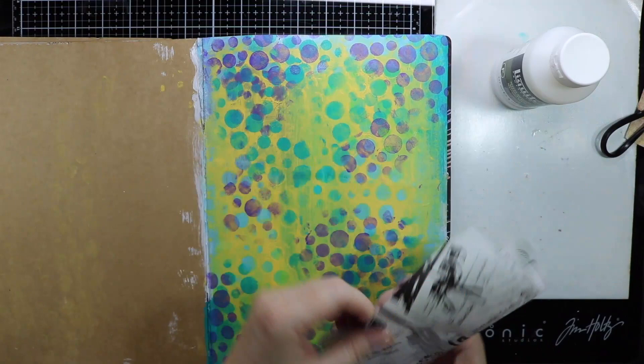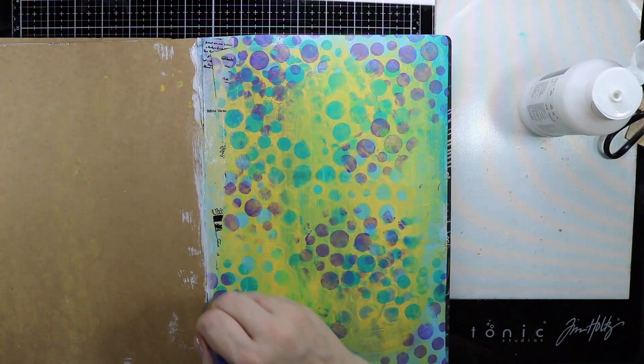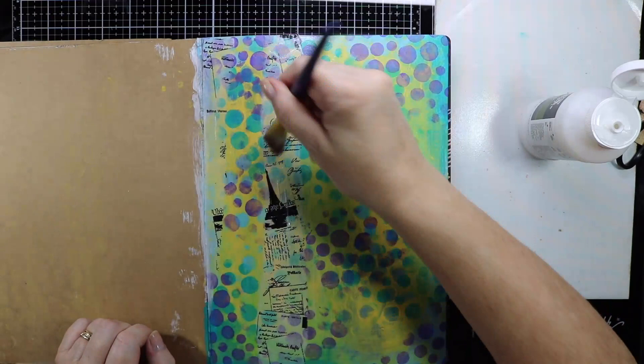All the products that I will be using today will be listed over on my website, and my website link will be down below in the description box. I've got some tissue paper here and I'm just going to tear it into strips and glue it down using my Liquitex Matte Medium. I'm not sure where I got this tissue paper from but I will find an alternative and list that with the supplies on my website.